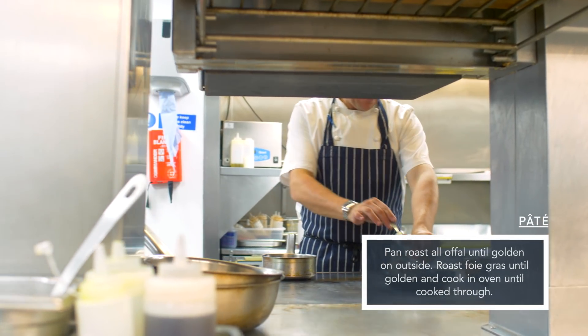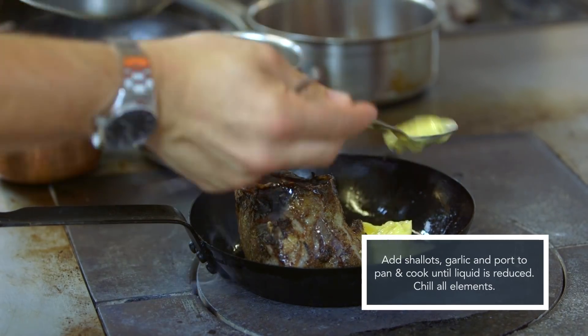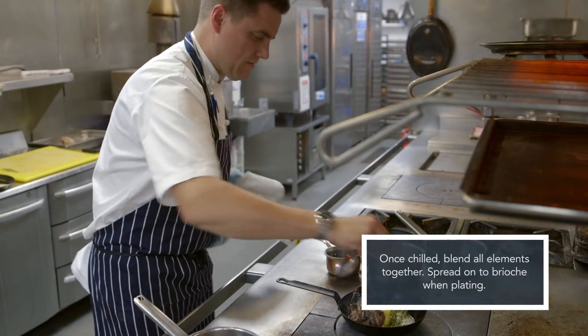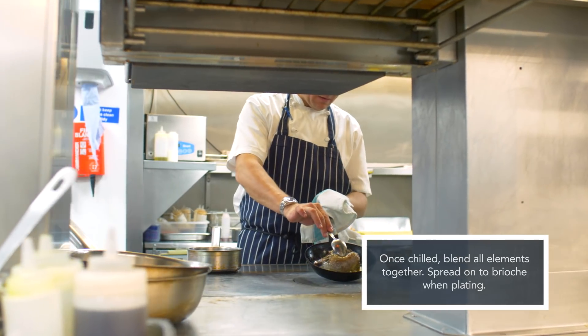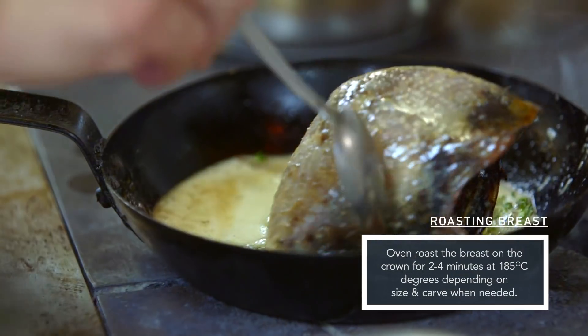For the pâté, we get the hearts and livers from the bird, mix them with a port and shallot reduction and a little bit of pan-fried duck liver, then blend it to create a lovely, really rich, gamey pâté. That then gets spread onto a little brioche toasted crouton and warmed later when we serve it.